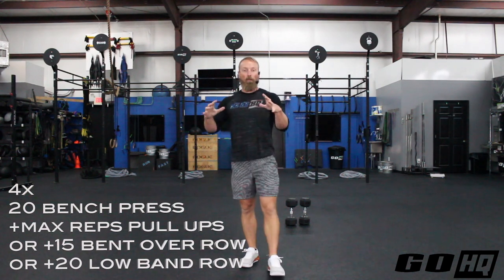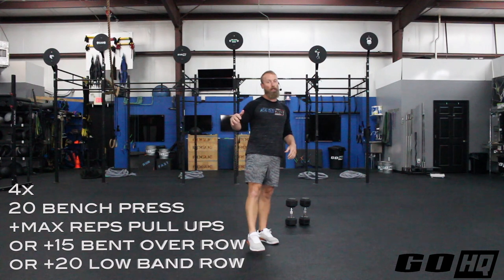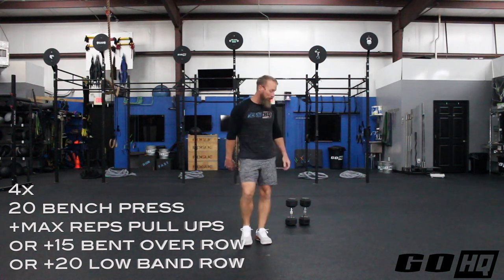So again, four rounds: 20 bench presses or floor presses paired with max reps pull-ups. Really go to failure on the pull-ups. That number will decline each round, and that's okay — just go to failure for all four sets.